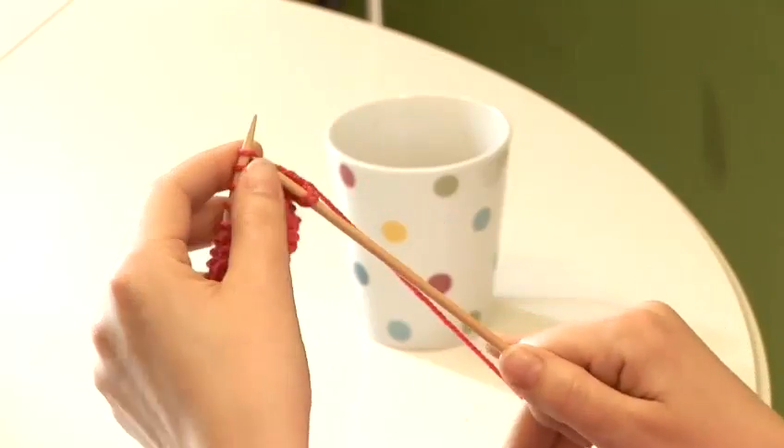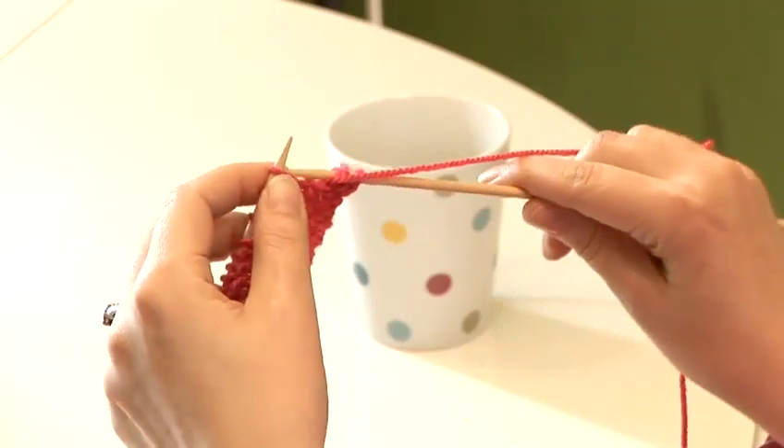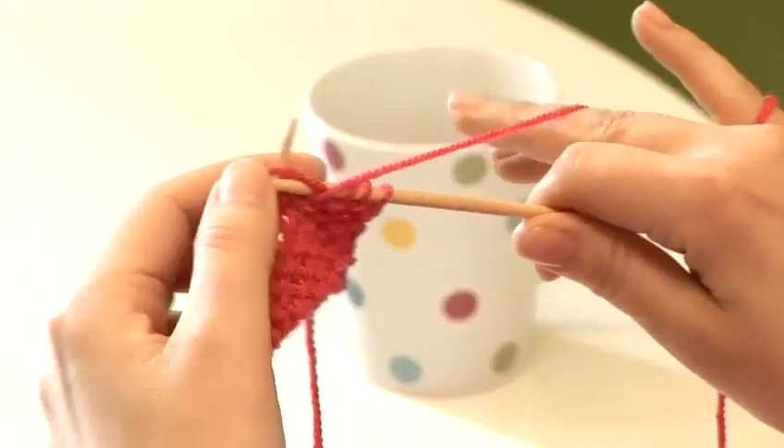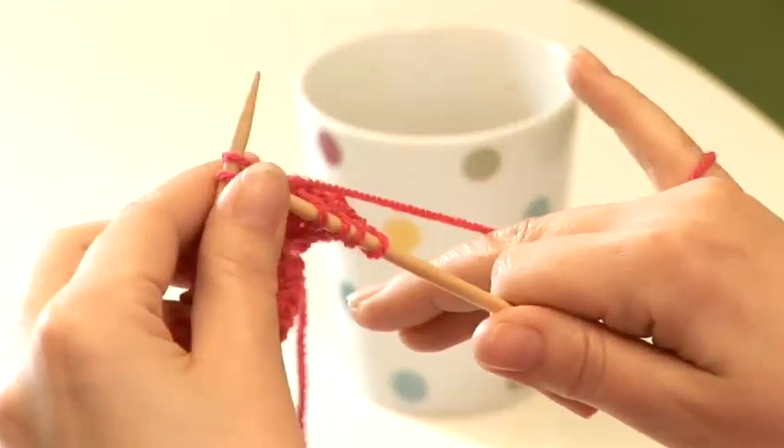So yarn to the back, knitting, and yarn to the front, purling. And you're going to carry on doing that to the end of the row.